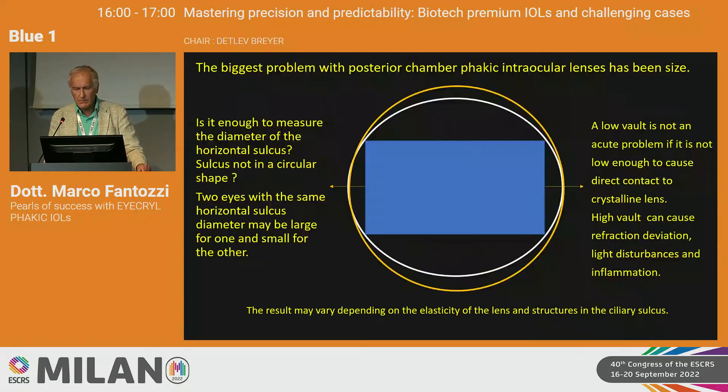The biggest problem with posterior chamber phakic IOLs is sizing. Measuring only the horizontal white-to-white diameter is not sufficient, because the ciliary sulcus is not circular — the diameter can differ significantly between the 0–180 meridian and the 90-degree meridian. Low vaulting is not an acute problem unless it causes direct contact with the crystalline lens. High vaulting can cause refractive deviation, inflammation, and in some cases pupillary block.